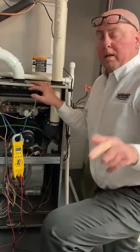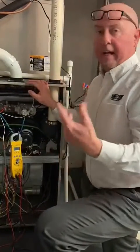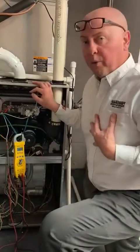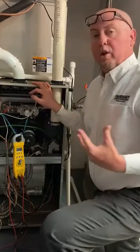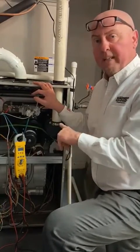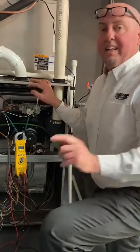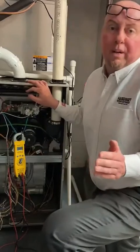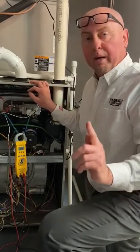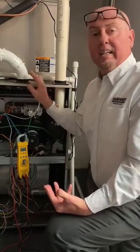If you get down around one micro amp, you want to be higher than that — somewhere around 2, 4, or 6 micro amps before the boards will drop out. I always tell everybody: if you go to work on any unit and you've got ignition failure, check your micro amp signal first. That one was reading 1.2 — if I clean the rod and it goes up to 4, I know I fixed it. If I clean the rod and it only goes up to 1.3, there's probably something else wrong. Always check your micro amp signal first.